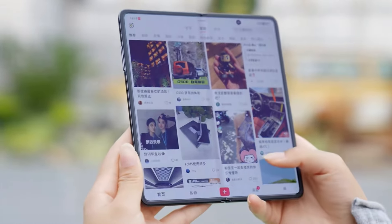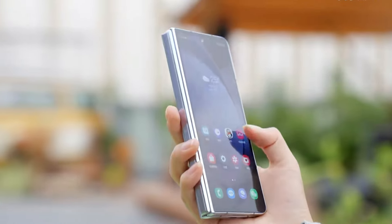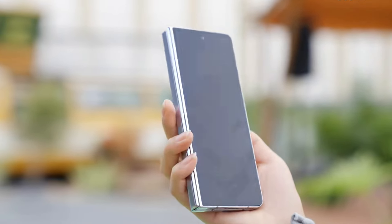So, what do you think of these new images of the upcoming Galaxy Foldable? Let us know in the comments below. For more updates, check out our channel.